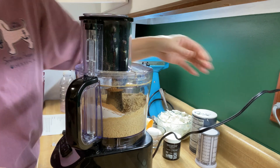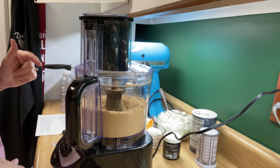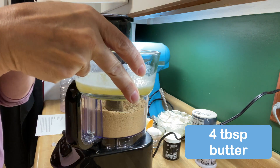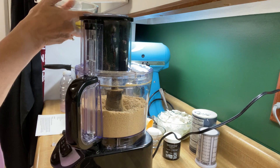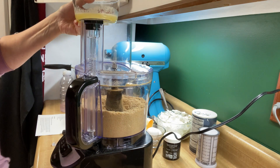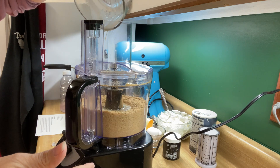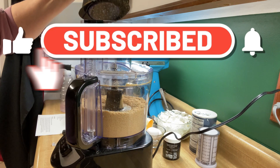Get it mixed in. That smells good. The last thing we need to do is add in our four tablespoons of melted butter. I'm trying to make sure y'all can see the side of my food processor. We're going to pour that in, and then we're just going to pulse until that's mixed in really well.